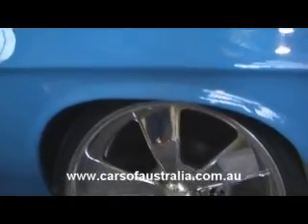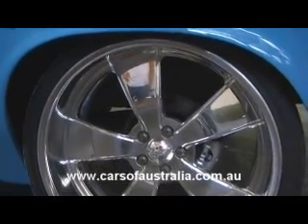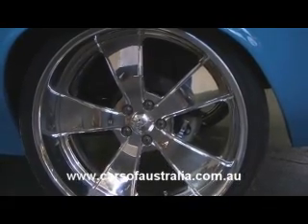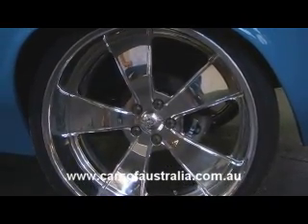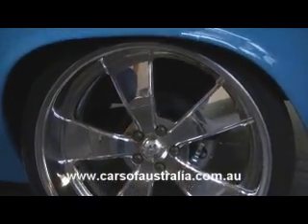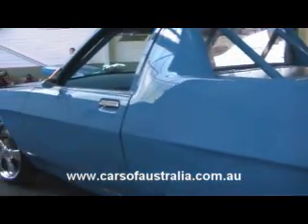Coming down to the wheels — the latest addition to the car, they only arrived a week ago. They are Intro Billets from the States, supplied by Show Wheels in Melbourne. The rear wheels are 22 by 10 and they run 305/25/22 rubber. The fronts are 20 by 8.5 and run 215/35/20 rubber.